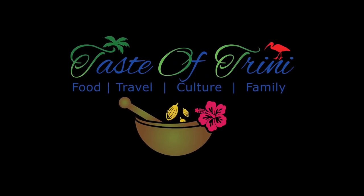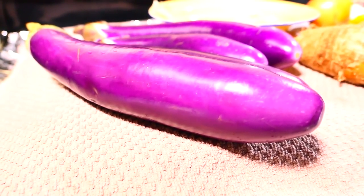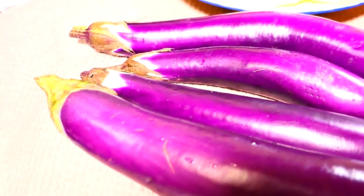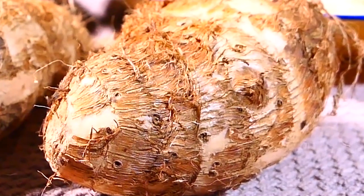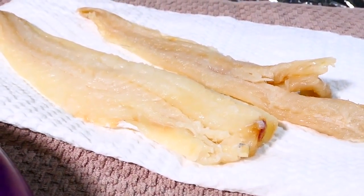To get started, I have some baygan — eggplant. These are the Japanese or Chinese eggplant; I find that they cook very similar to the baygan back home. I have addos, and two slices of saltfish.